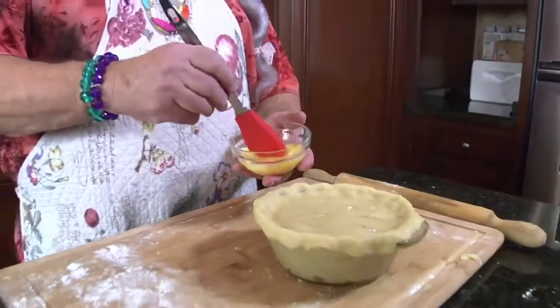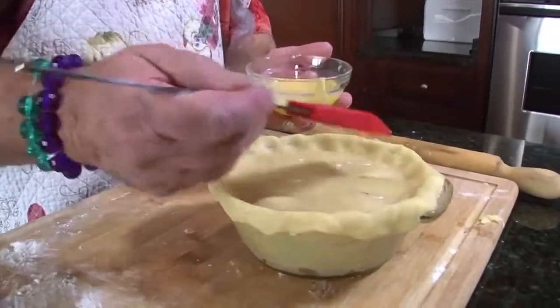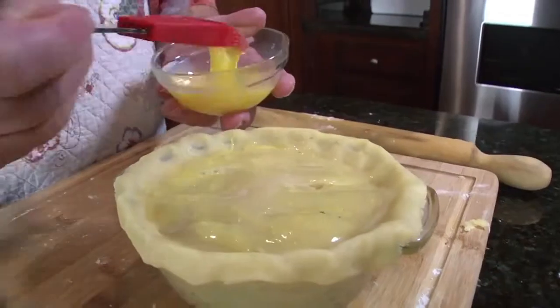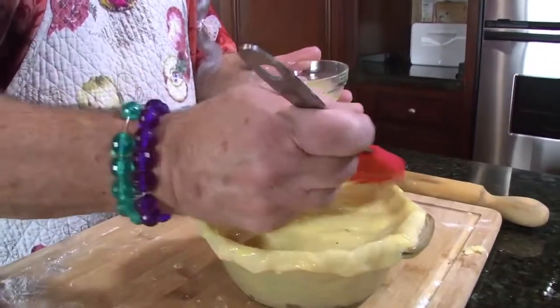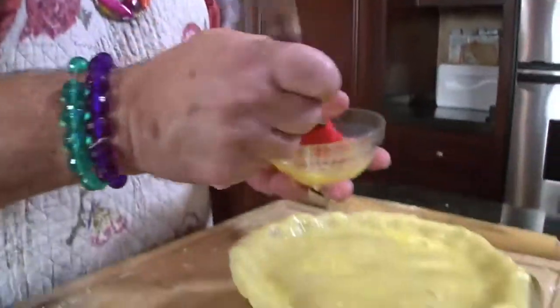Here's the egg wash — you go ahead and get just one egg, mix it up like you would a scrambled egg, and simply go like this. Be generous with it, just go ahead and put it on — it's going to be beautiful. The reason for the egg wash is to give it a nice golden brown. It looks yummy, it's got to be delectable. Mickey says I'm delectable. Maybe I should use some egg wash on me!